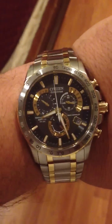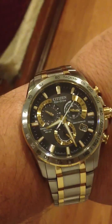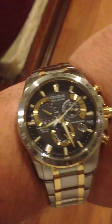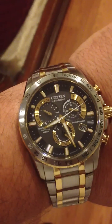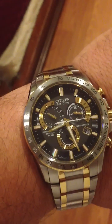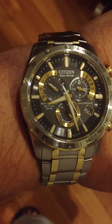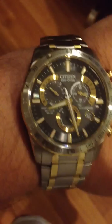Hey folks, just doing a demo of the Citizen's Echo Drive AT4004 — it's the atomic echo drive. It's one of several models that does atomic timekeeping. It actually sets itself to the atomic clock, depending upon where you are, whether you're in Canada — I forgot what the call letters are. There's one in Fort Collins and one in Germany also, and those are the most accurate timepieces in the world. It transmits over a radio.